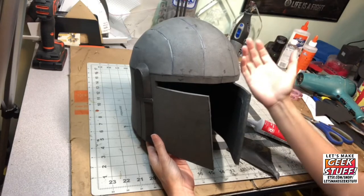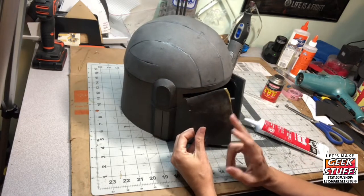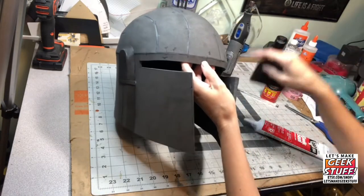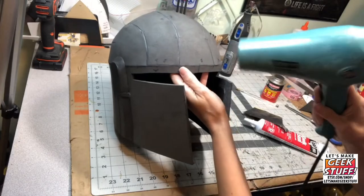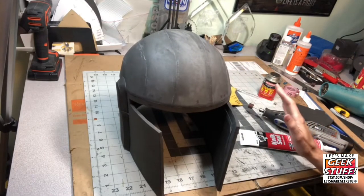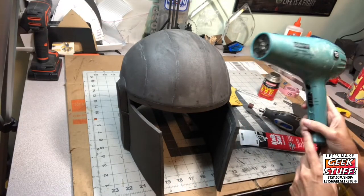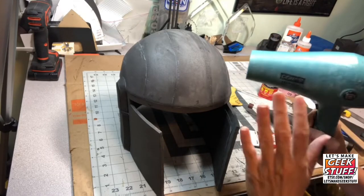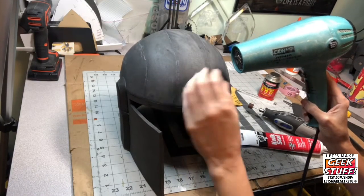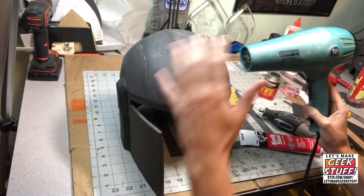These seam lines unfortunately are just part of building with foam, but we can minimize them. Two things we can do: use really fine grit sandpaper to go over some of these seams, then heat them up as hot as we can to try to seal the foam. This process is much easier if you have a real heat gun — since we're using a hot blow dryer today, we'll just be really patient with it. You'll see the color of the foam kind of change as the top coating melts to seal it, which makes it a much better surface for painting.